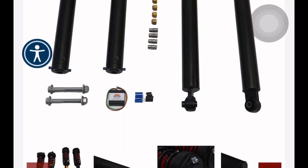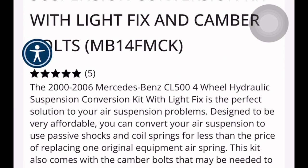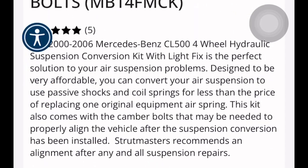The first thing I would do to save me a headache is get Strutmasters — these coilovers right here. I would do the ABC suspension delete just to have a good sense of reassurance that I'm going to be fine if I go a certain amount of miles away from home.